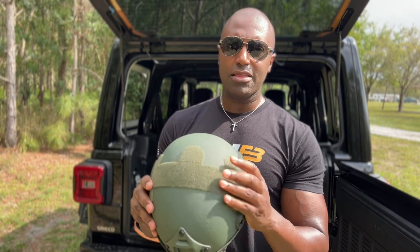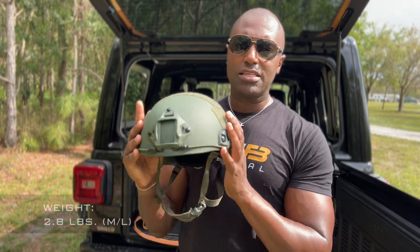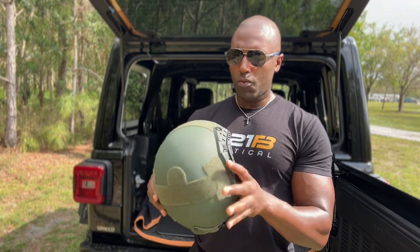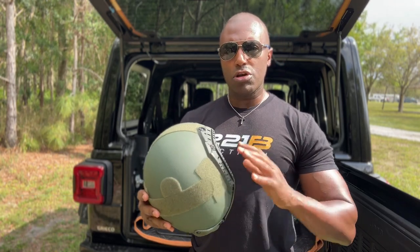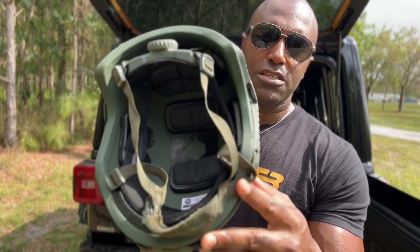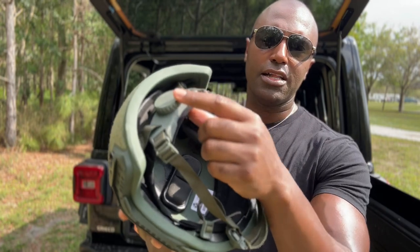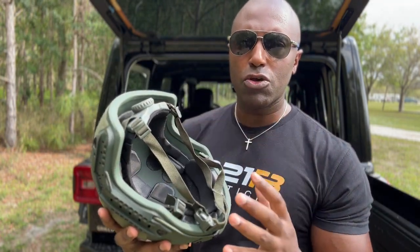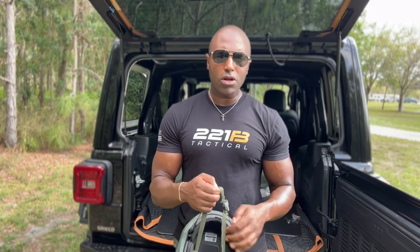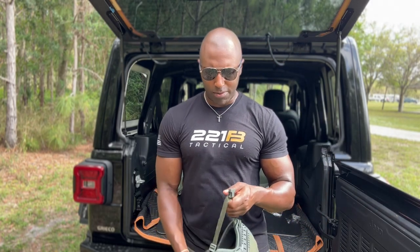What is uncommon about this is the weight. The weight of this helmet is incredible for a level 3A helmet. When you get it and put it on, you're going to be blown away. Also, the padding system and the adjustment system on this — you have the micro adjustment dial on the back. The padding system is beautiful. You can adjust the padding, you can move them around.